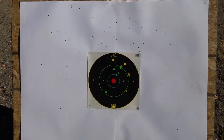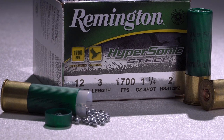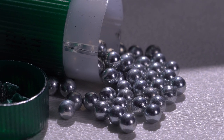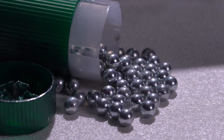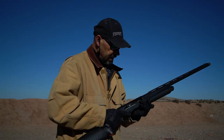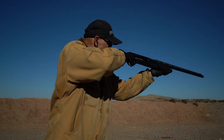Next up is the Remington Hypersonic Steel shell. It features an ounce-and-a-quarter of number two shot out of a three-inch hull. Remington touts this as the fastest shot shell on the market, coming out at 1,700 feet per second. They use a specialized accelerator wad to maintain velocity, with the goal of getting your shot on target faster for more pellets in the head and fewer in the butt. Let's see how it performs at 40 yards with a modified choke.